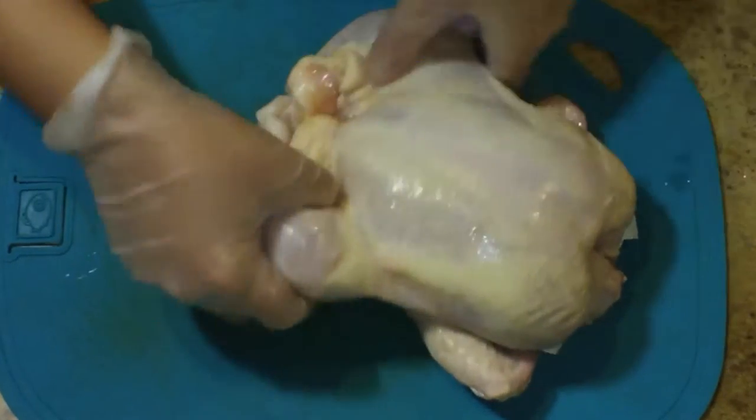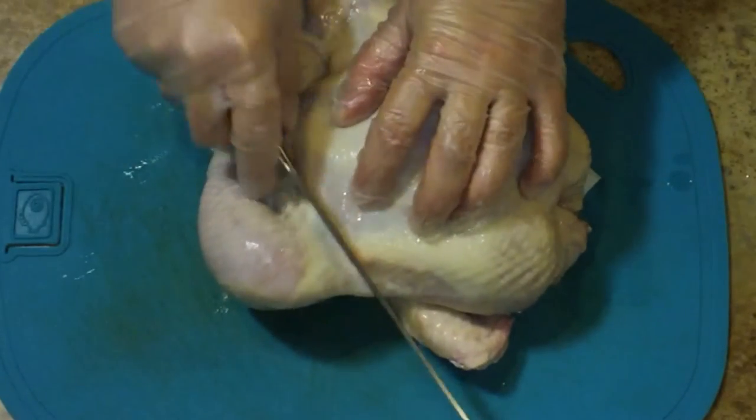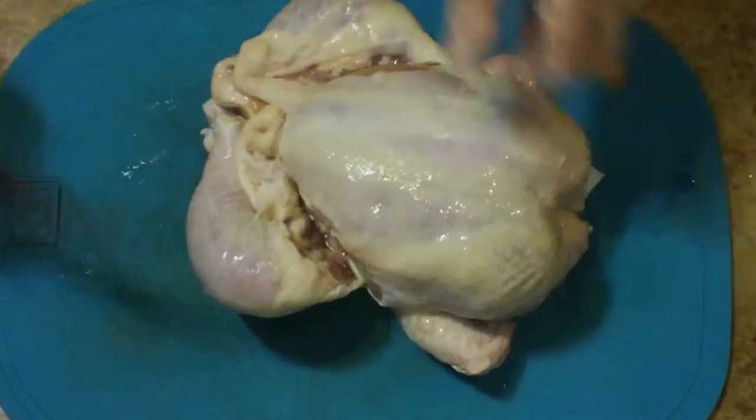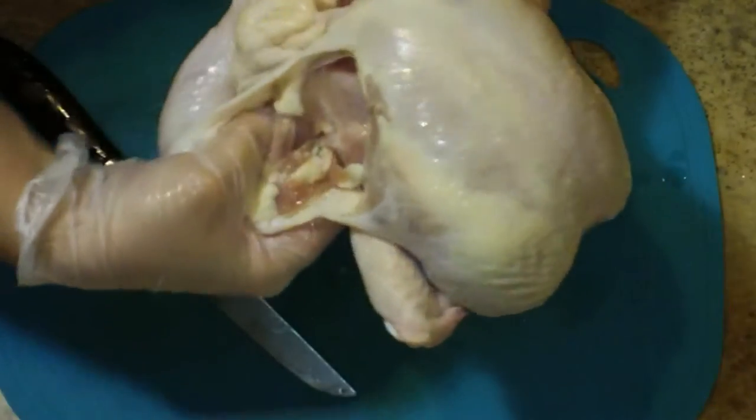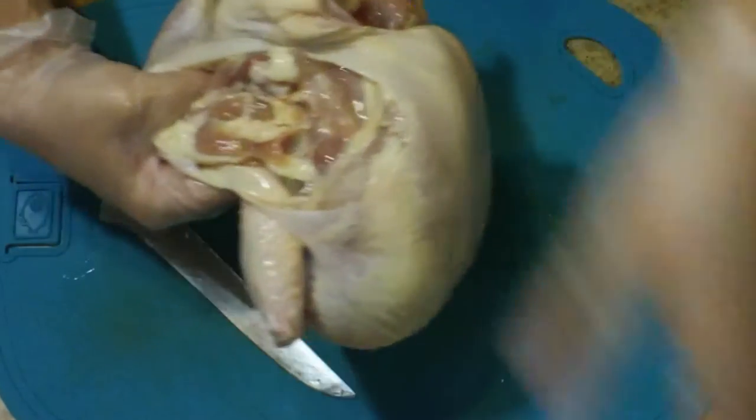I'm going to start off by making a cut here between the leg and the breast. There's kind of a fat line that you can follow — go just to the inside of that. Then turn your chicken over and put your hands on the back and just kind of pop those little hip joints right out of place.